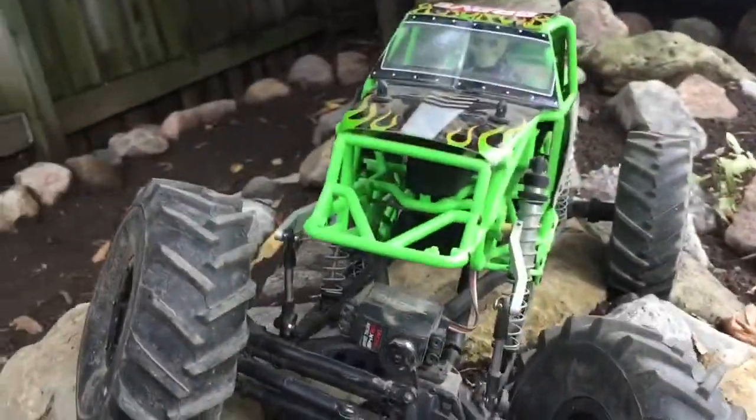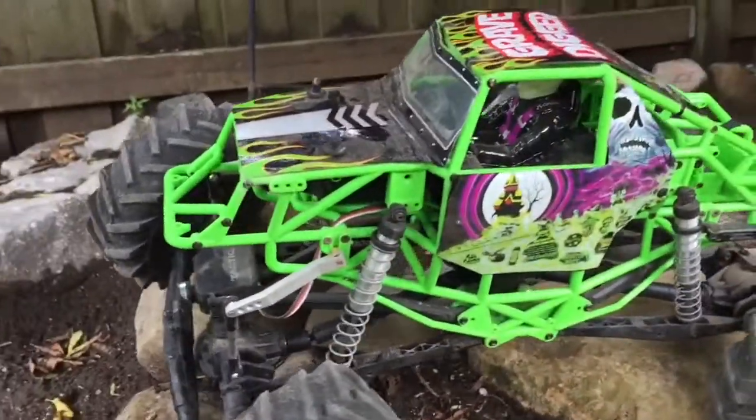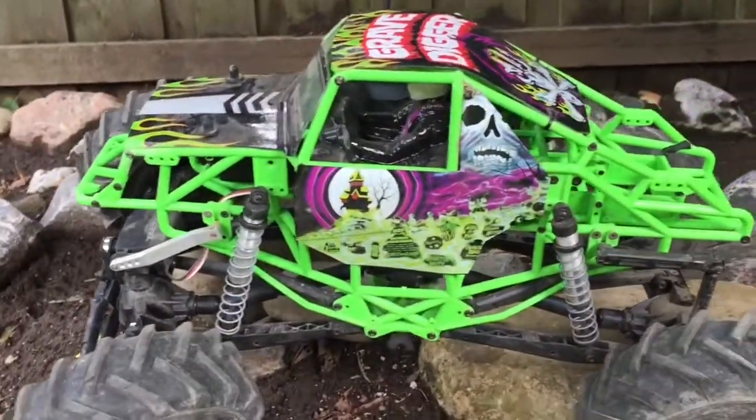I like it. It is the Grave Digger — well, it was the Grave Digger, as you can see. I've totally chopped the body up.